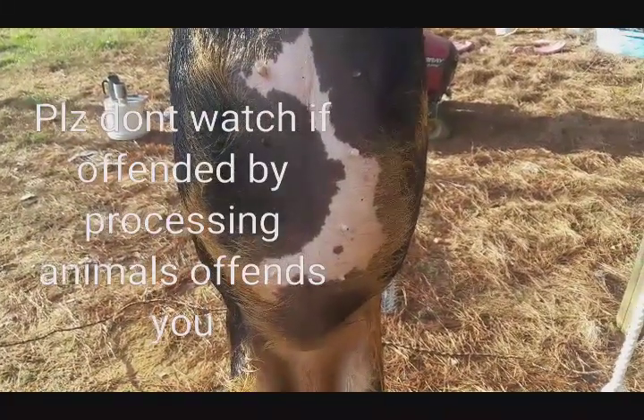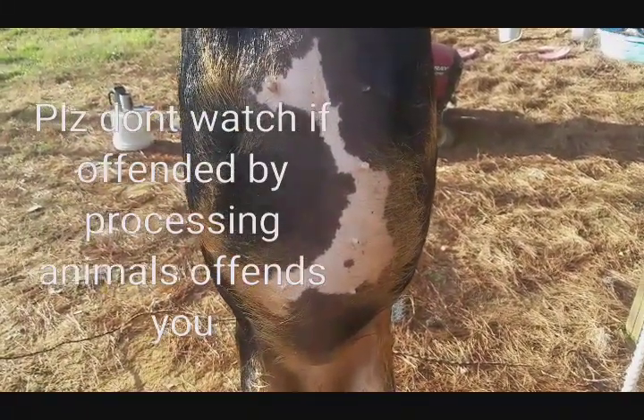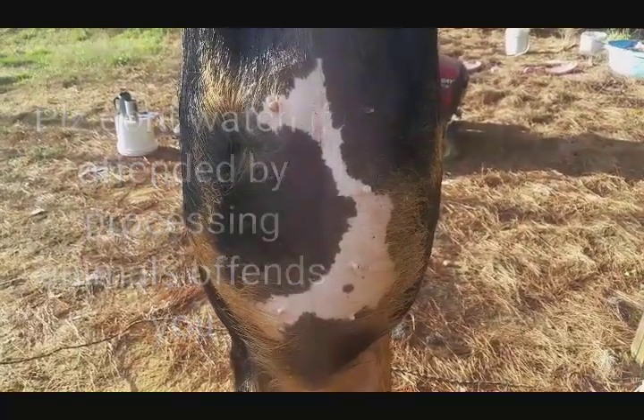And again, if you don't like watching this sort of thing, please don't watch it. If you don't like seeing animals killed for food, don't do it.